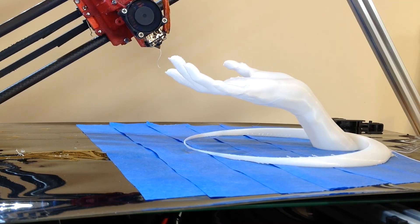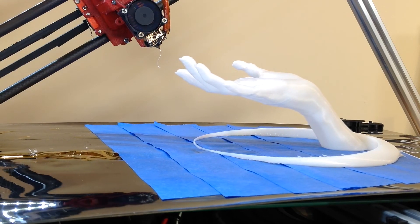Another thing I forgot to mention is that it's pretty crazy to think that you can print a hand like this without any support and it's just hanging in space like that. And yes, I still haven't replaced the belt.